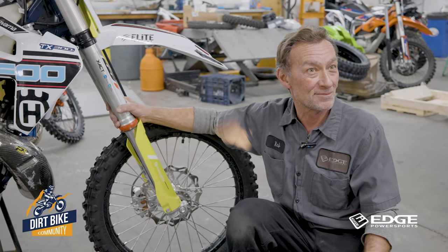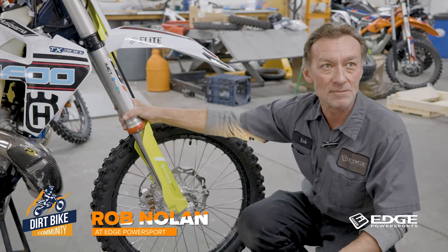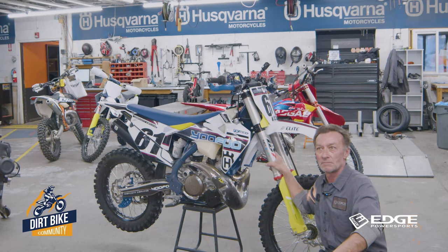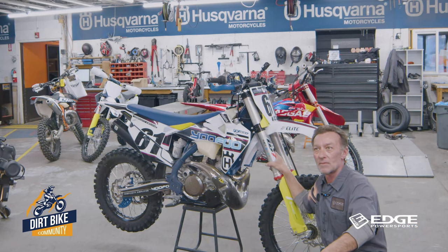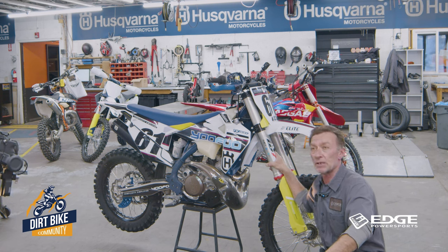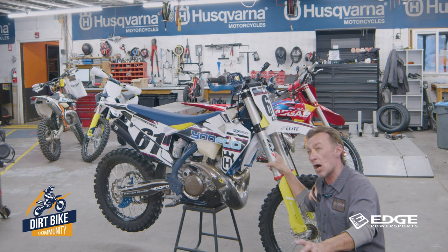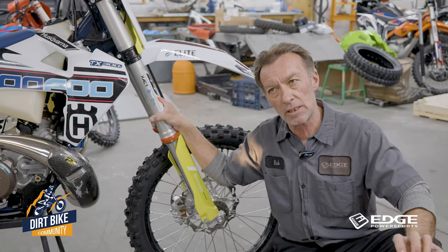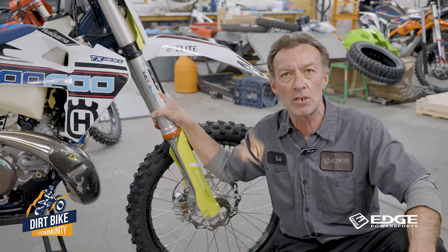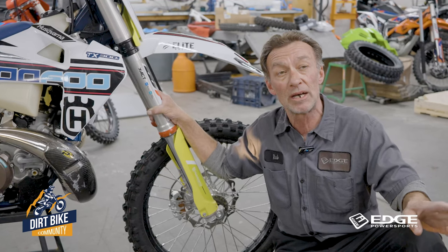Edge supplies all those parts for Husqvarna, Gas Gas, KTM, Suzuki — we can actually get you parts for any manufacturer out there. Some suspensions keep us a little limited, like Fox. They're very limited on what they release, so a lot of times if it's a really major job we do have to send it out to Fox to have them do that work.